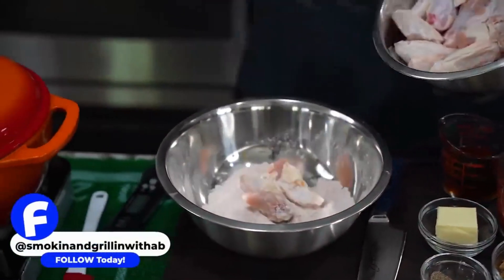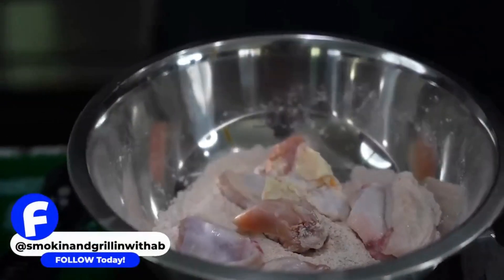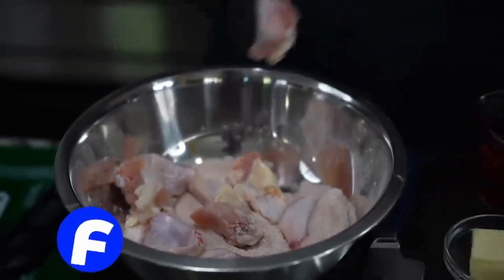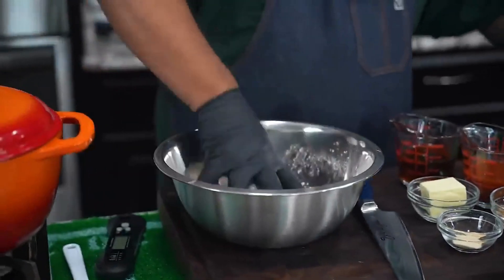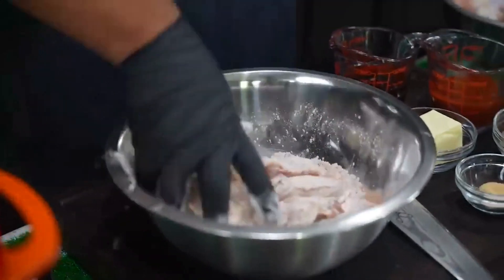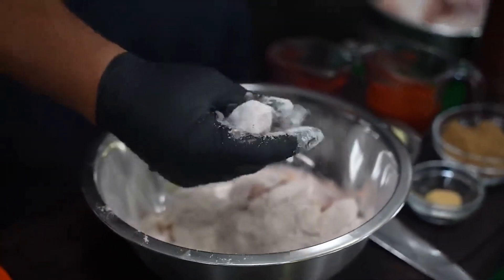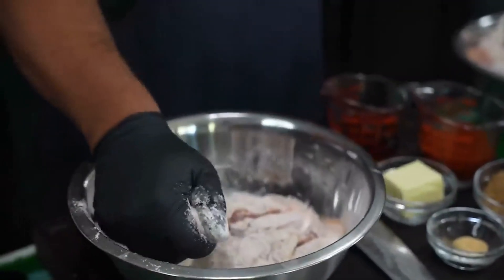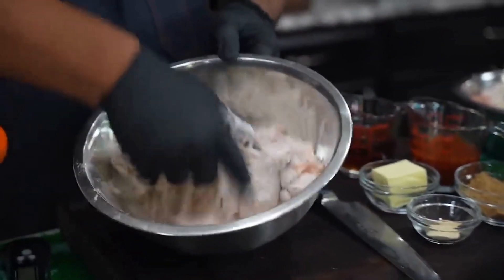We go ahead and start getting these wings coated. I like for them to sit up on top of the flour just a little bit, then I get in with my hand and give it a mix. Then I do this stitch — I take my hand and squeeze them to really press the flour on. Let me show you again after I get them coated.